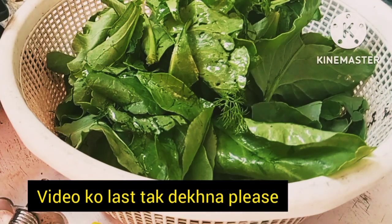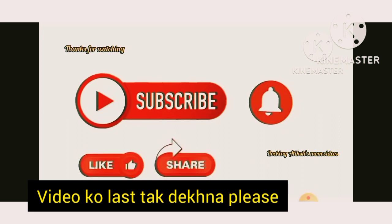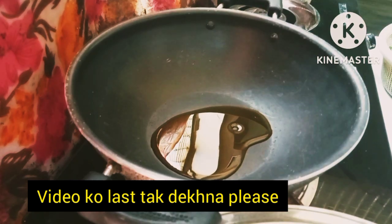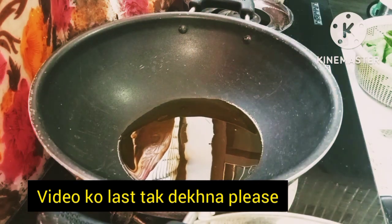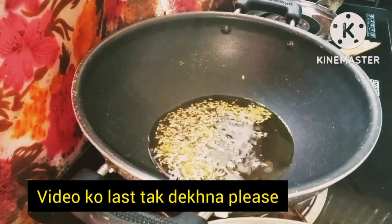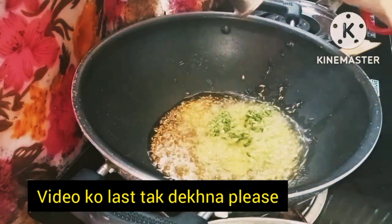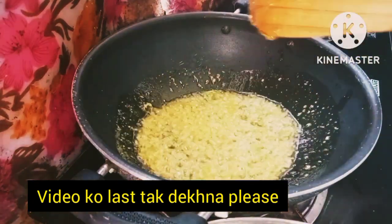I have a kadhai. I will add oil so it can be easily adjusted. I have added a small piece of jeera and a small piece of hing. Now I have made a paste of onion and will add it a little bit.